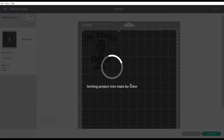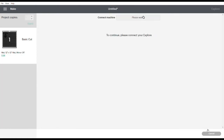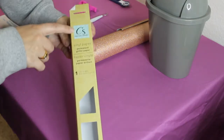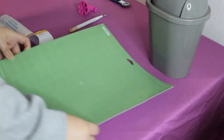It will then bring you to the screen. You want to make sure that it is put on the mat exactly where you want it to cut, because that is where it will cut on your Cricut machine. I am using the Crafter Square permanent glitter vinyl. It is now time to place it onto your Cricut mat.